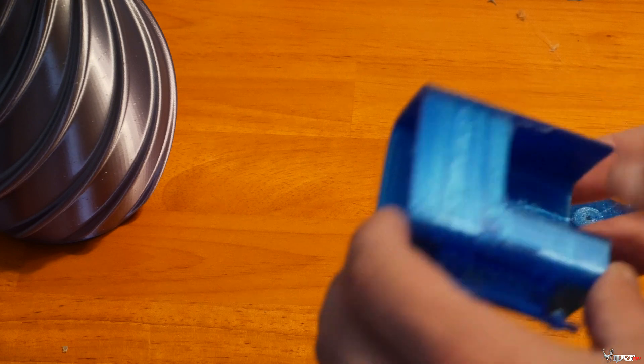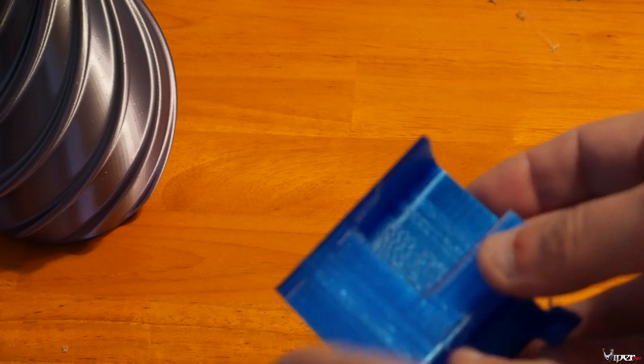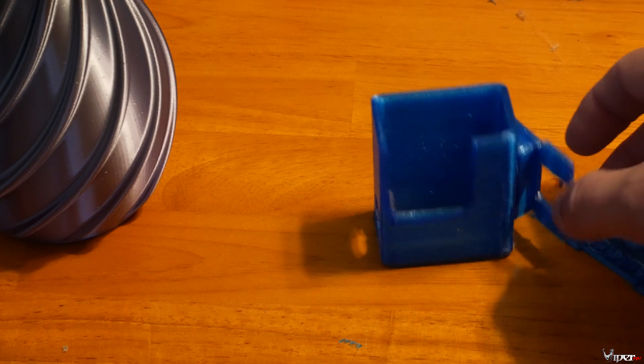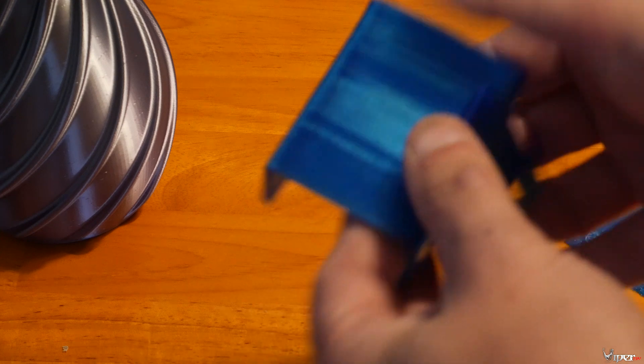Now let's look at the 3D prints. I'll start with this GoPro mount I printed for a QAV Type R. It did print really really well. There is a little bit of under-extrusion but it's usable. I do have to work on my supports a little bit to make them cleaner to pull away, but overall it printed much better than my other printer. I'd definitely call this a success.